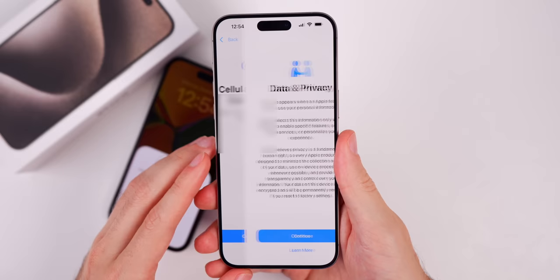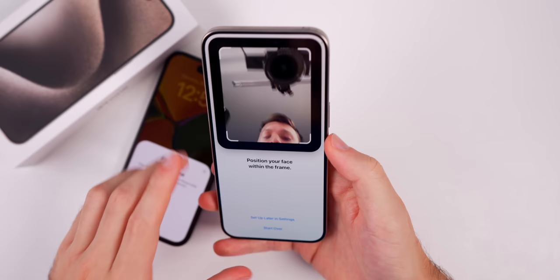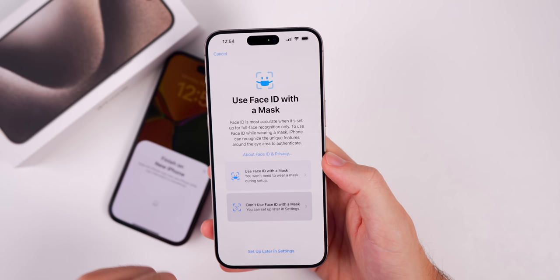Tap continue, and you'll get a splash screen about data and privacy. Now we have Face ID — tap continue, and it tells you how to set it up. Position your face in the frame, go around in a circle, and look for those green lines to fill up. Go kind of slow because it takes a minute to register your face. You can also use Face ID with a mask — you can change that in settings.